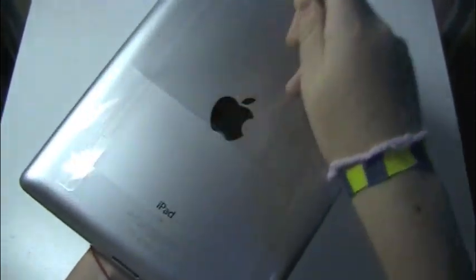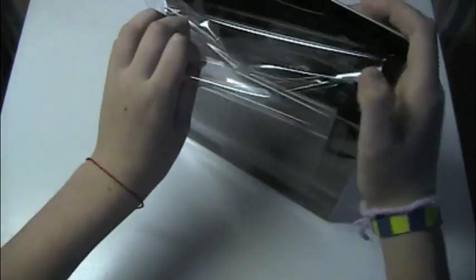Now on to the good part. Let's just take off this shrink wrap. And as you can see, you have a really nice black glossy finish on the front.